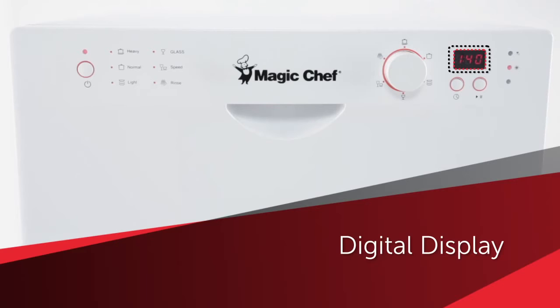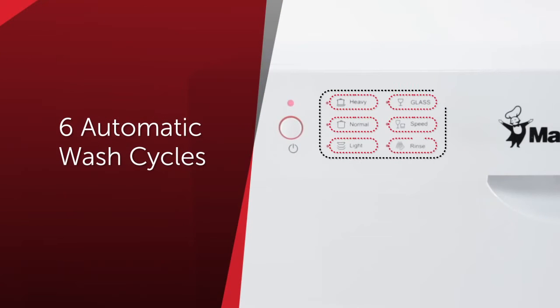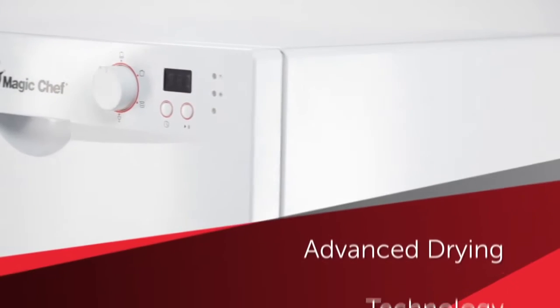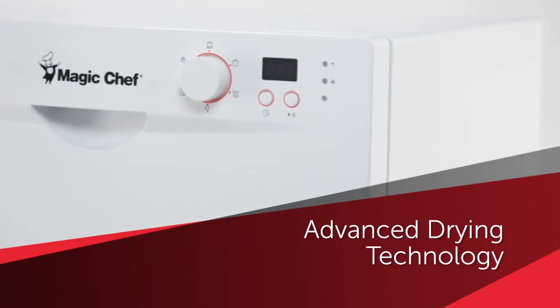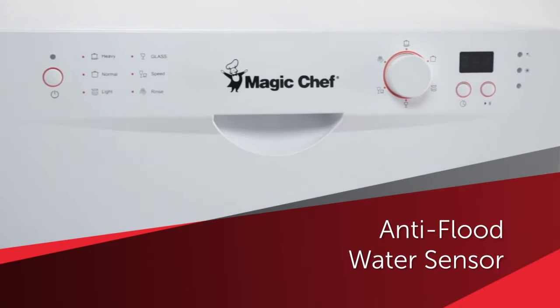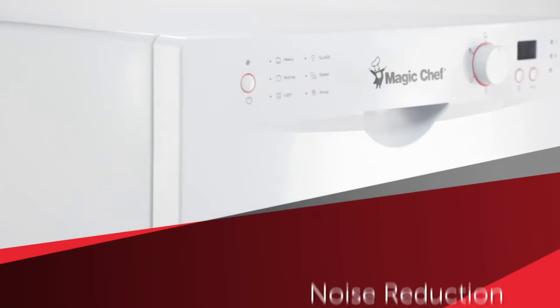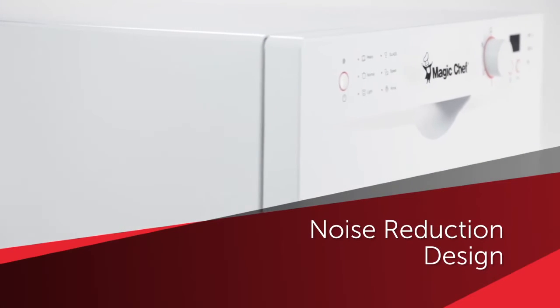User-friendly controls and a digital display. Likewise, the performance features include six fully automatic wash cycles, an advanced drying technology to dry dishes using hygienic air, and an anti-flood water sensor, which detects when the water level is too high, while operating quietly thanks to its noise reduction design.